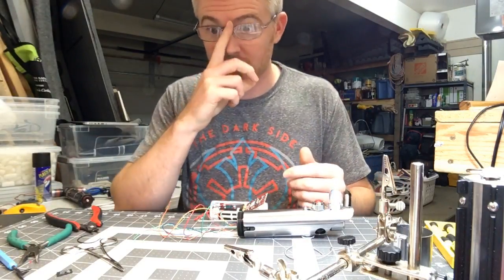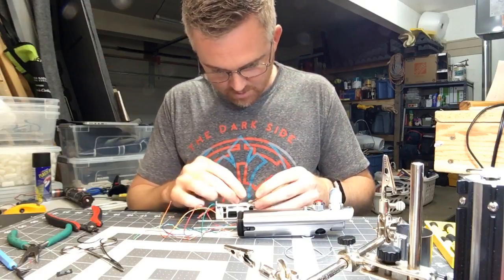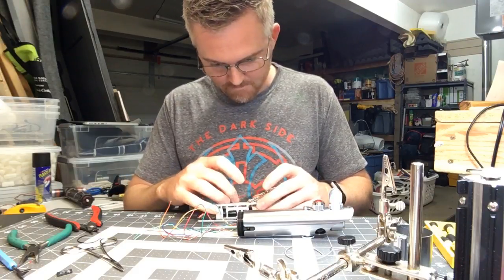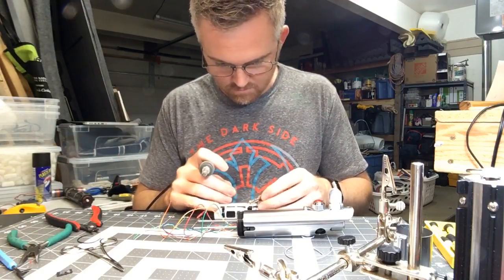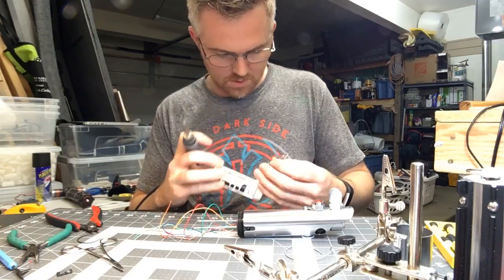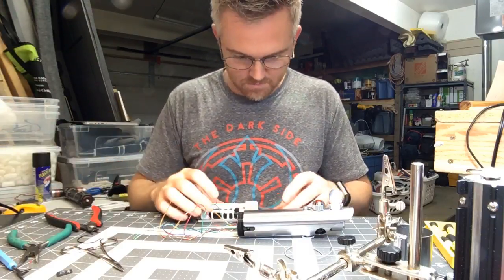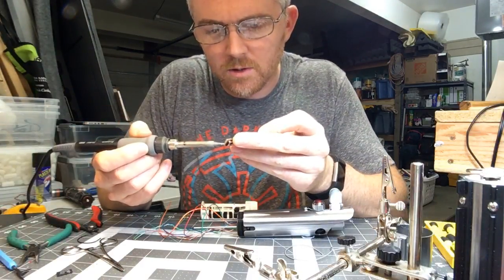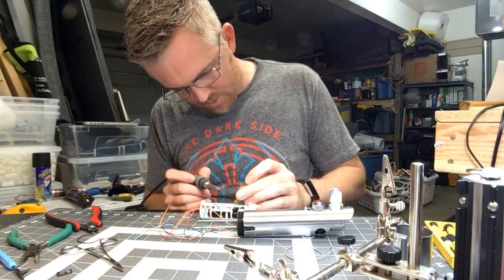So that battery plus — a little too much solder on this pad here, I need to trim it down a bit.